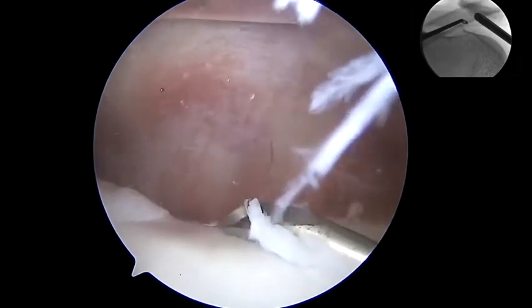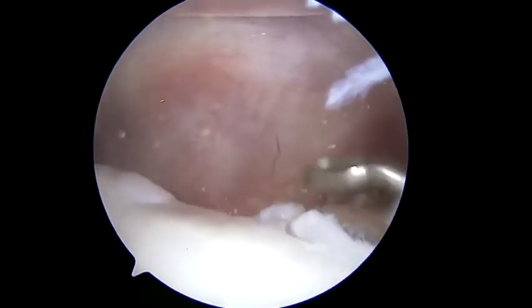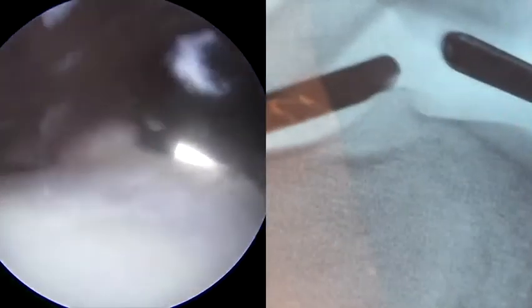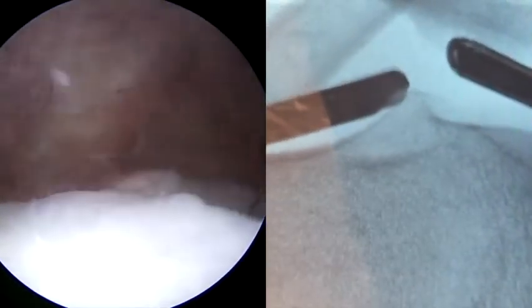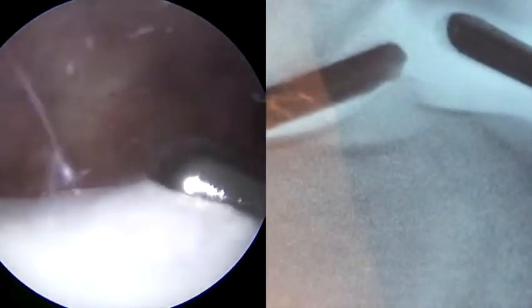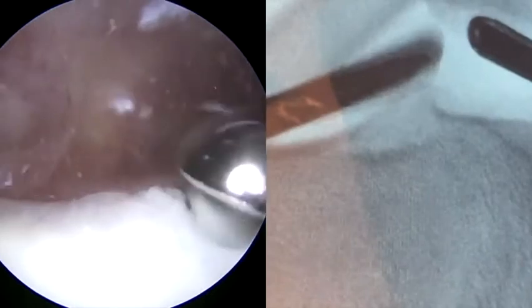We then use a combination of direct arthroscopic visualization and fluoroscopic visualization to use a curette to remove the proximal bump or spur. Once through the cartilage, we move to a bone cutting shaver or bur to resect this to the level of the anterior femur. The goal of the surgery is to create a smooth transition similar to a cam resection for hip arthroscopy, which should allow for less contact pressure on the patella.